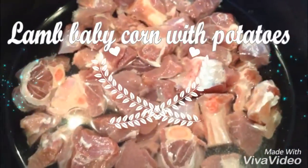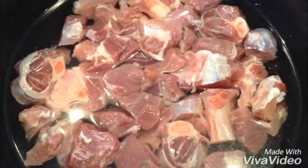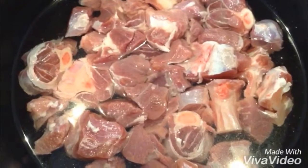From YouTube Dish Gargiti, I hope you're all well and in good health. Today I'm going to show you how to make lamb with baby corn and potatoes. It's a very nice dish — it's my husband's invention. It's beautiful.